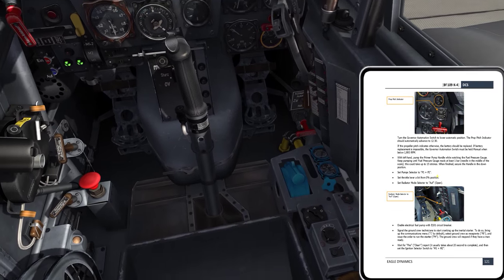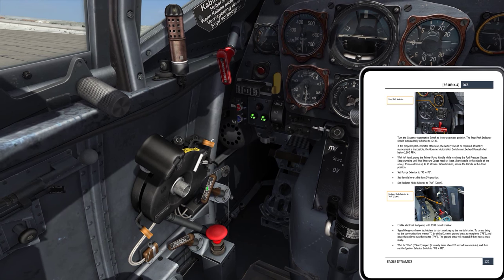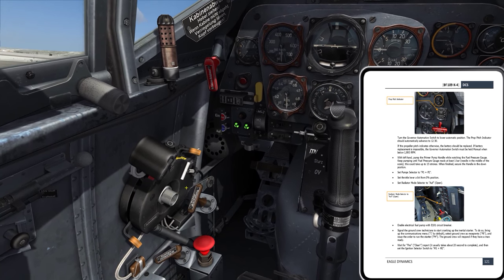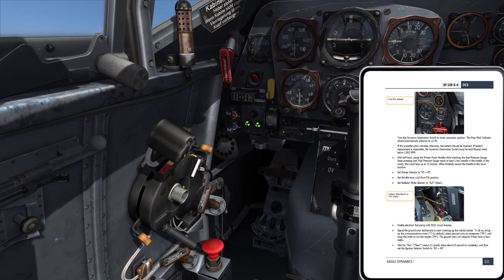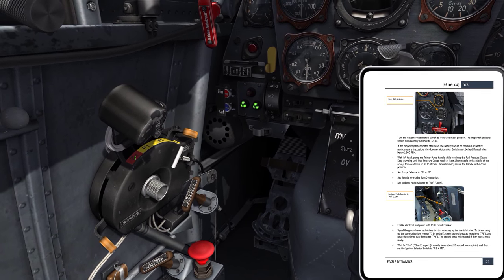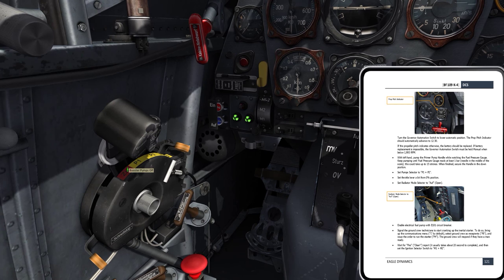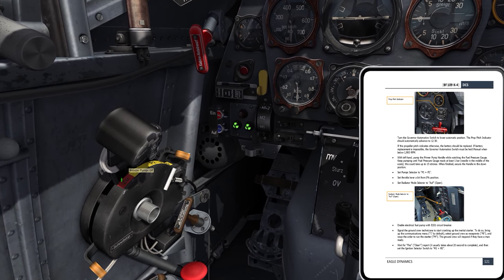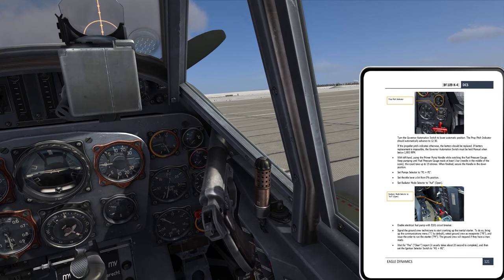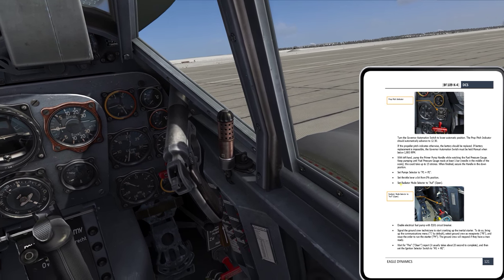Set the throttle lever a bit from the 0% position. I've got my throttle mapped for my real-world throttle, and I'm going to just crack it, move it just forward of the 0% position. I've got a ZU — like an off, or maybe that's supposed to be like a minimum setting. I'll go right there. That's fine. We'll see how it works. That's what we're trying to do here — figure this sort of thing out.